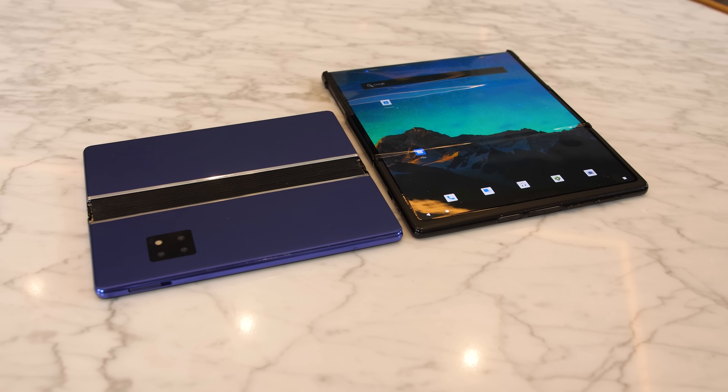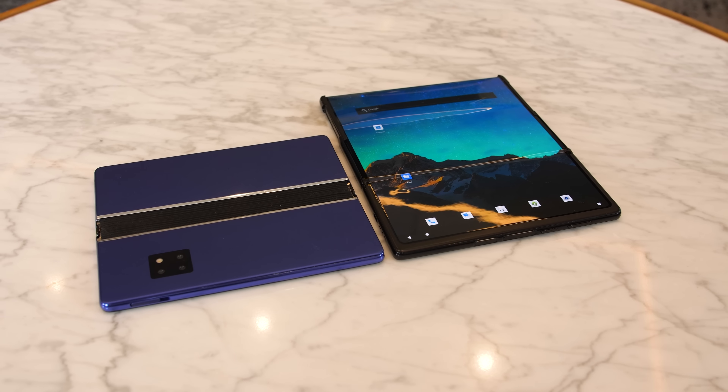And this one is called the Fold and Roll. As its name implies, the main screen can fold in half, but it can also extend its screen from its edge.